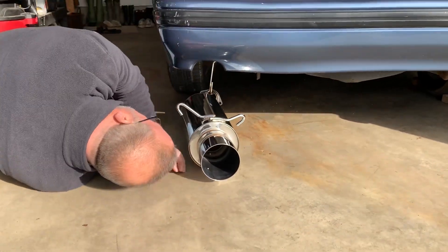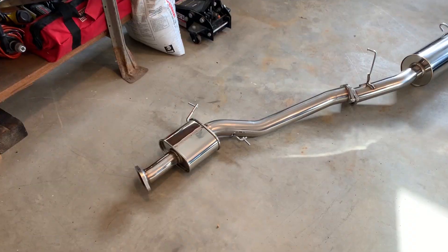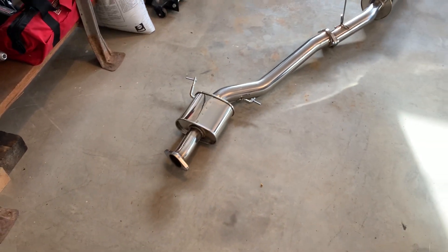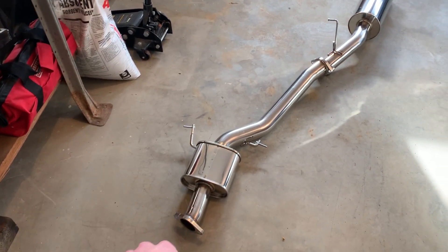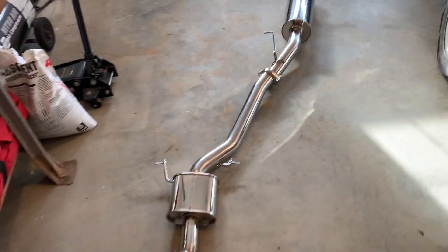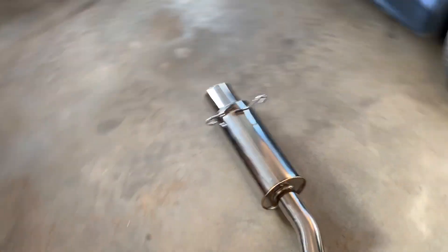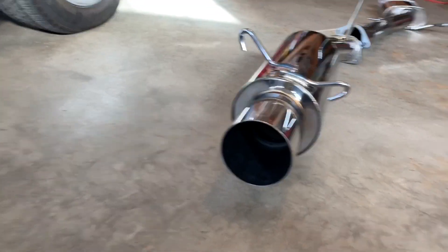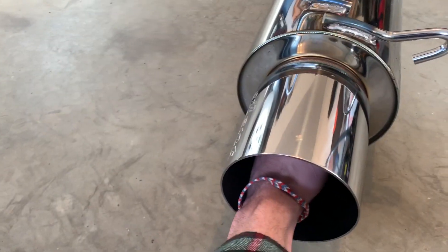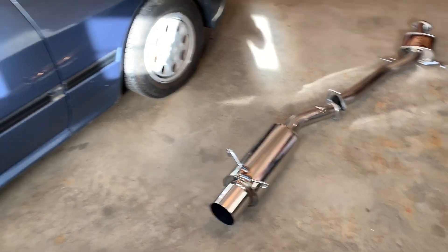That's probably a five-inch tip. Oh my god. So here she is, boys and girls — HKS two and three-quarter inch cat-back exhaust, their silent series. This is like a five-inch tip. Look at my fist in there. And this car originally is a dual exit, so...